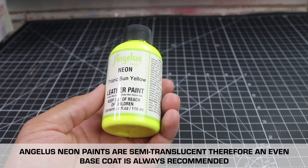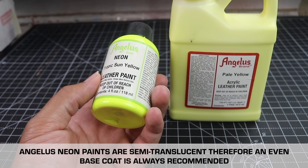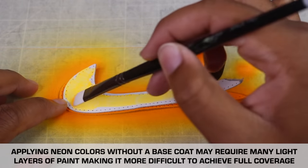We're going to be using like-minded colors — and when I say like-minded colors, this is what I mean: if you're going to use neon tropical sun yellow, you want to use Angelus pale yellow as a base coat so that the neon color can show up vibrant. The same thing goes for all the other colors.